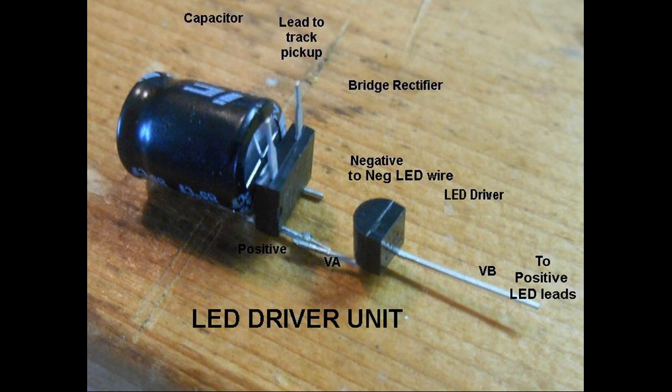Refer to project number three at the website modeltrainsounds.com for more information on this assembly. This LED driver unit is soldered to the LED lighting circuit.